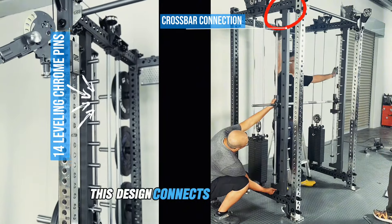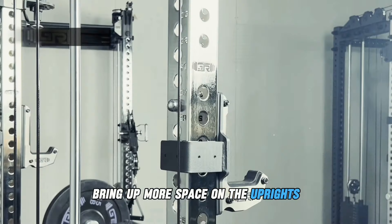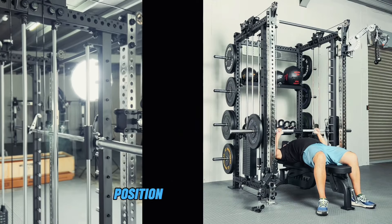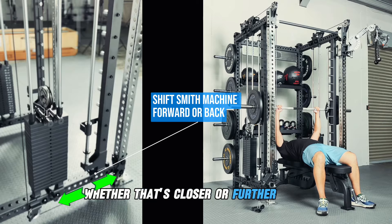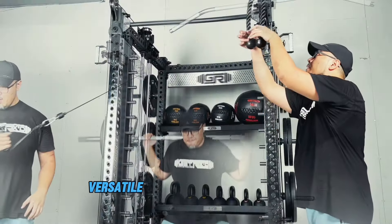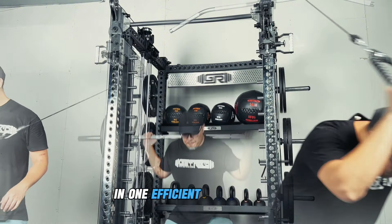This design connects to the crossbar instead of the uprights, freeing up more space on the uprights for other attachments, and allowing you to customize the bar's position along the crossbar to match your ideal lifting setup — whether closer or farther back — for optimal targeting and progression. This versatile system is built to maximize every workout in one efficient compact unit.